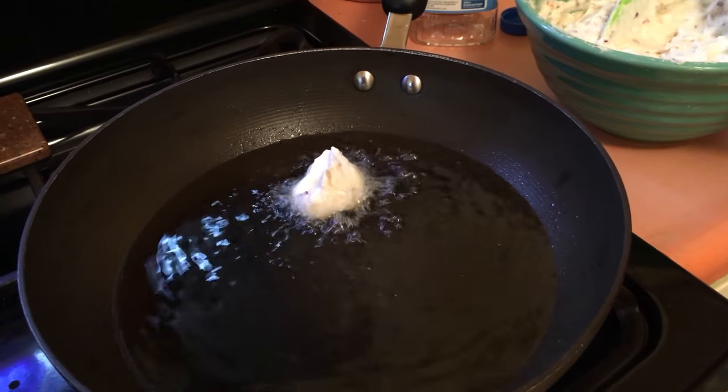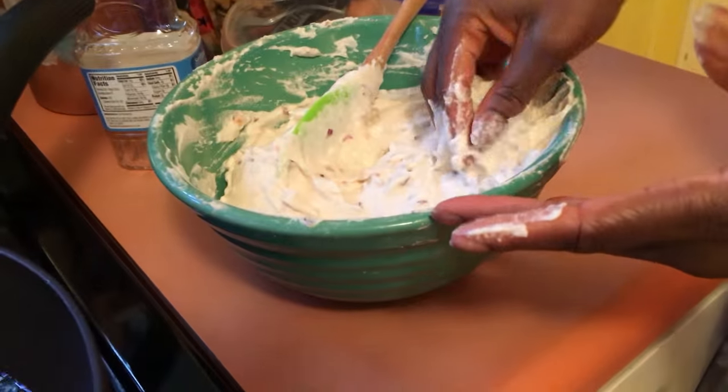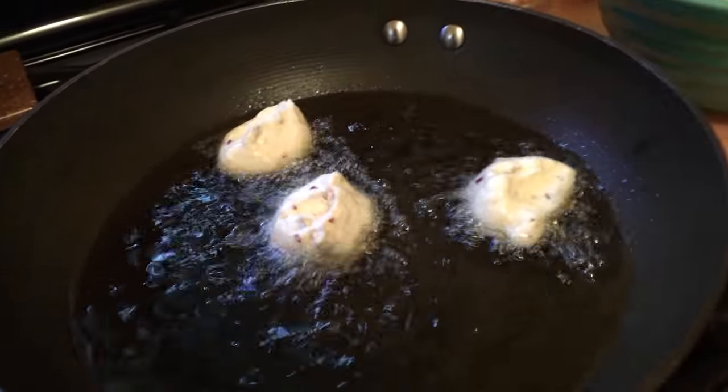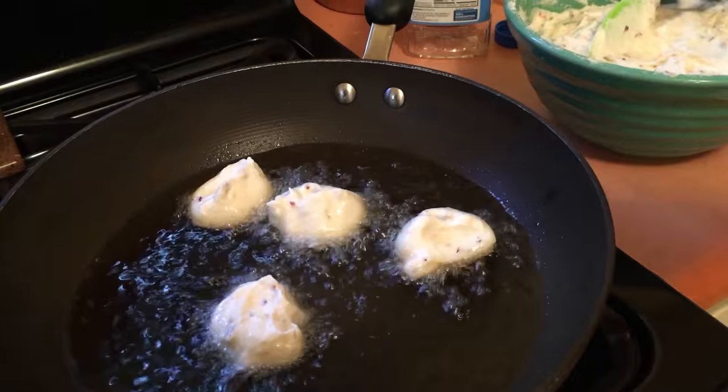See how it bubbles up? Perfect. The oil is hot enough. The beans is fluffy enough. So there you go — it's not going to soak in, it's not going to go down, it just comes right up. See, I put it in and it pops right up.